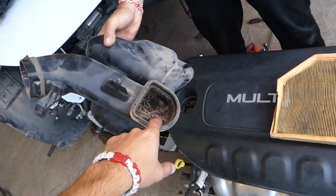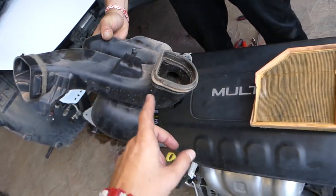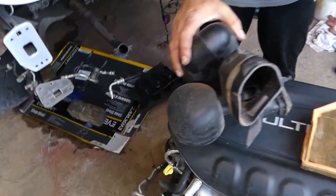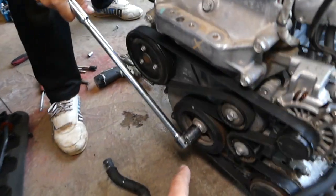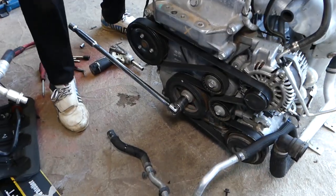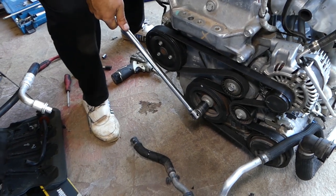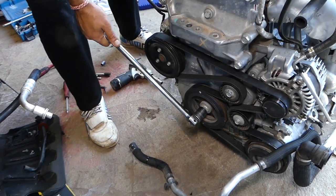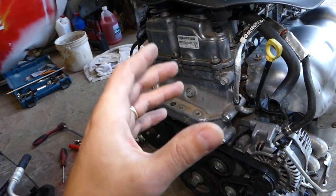That's the air intake — where it sucks air — and all of that was full of water. Once we removed the air filter box we were able to check it. You want to make sure you can turn the crankshaft one full revolution. In our case that thing is completely seized — we bent the pry bar and nothing moved on that breaker bar. That engine is water-seized.